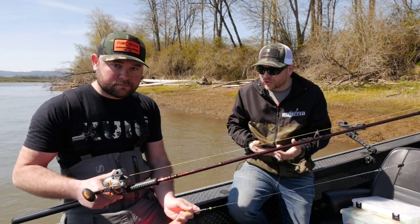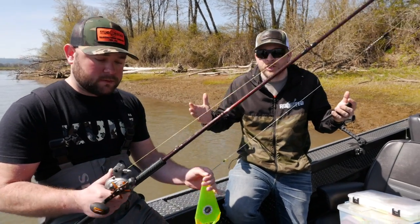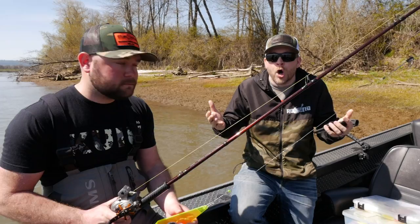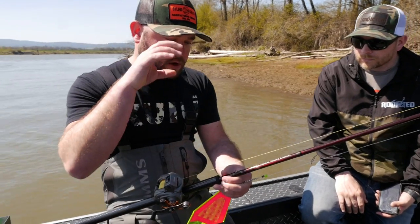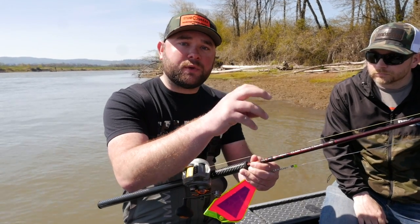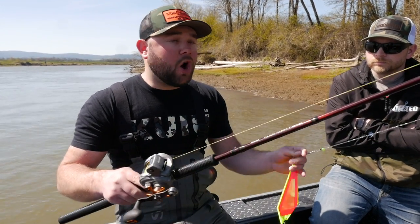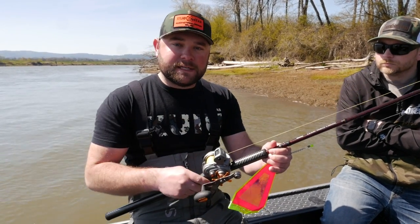Let's start with the basic setup. We love Okuma Fishing Tackle — it's what we've used for years, but Eric will generalize so you know the lengths to look for. For trolling spring Chinook, you want a rod that's long enough and soft enough so that when the springer grabs the bait, the fish can take it without feeling resistance and the rod can really load up. Anywhere from nine to ten and a half feet is recommended — Eric runs all ten and a half footers because they help space everything out on a bigger boat.